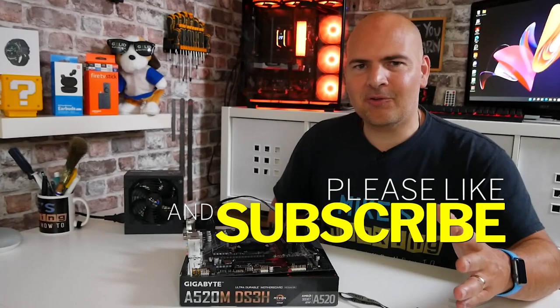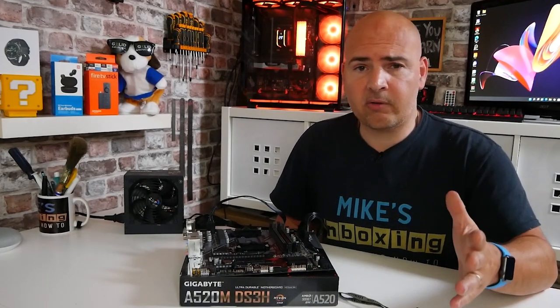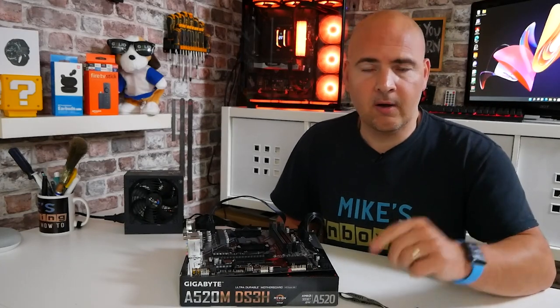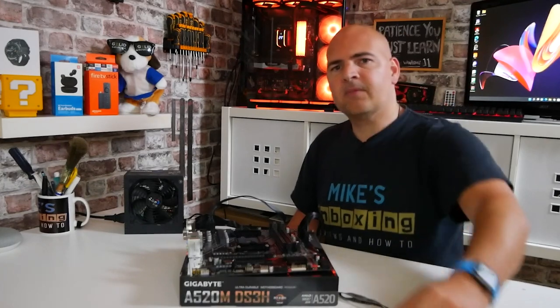Let me know if this video has been helpful. If it has, give it a like, and if you want to see more content like this hit the subscribe button and the bell icon to be notified of future releases. If you need any more help or support, we do have a Discord chat you're welcome to join, or just hit me up in the comments section below. I've been Mike — this is Mike's Unboxing Reviews and How To. Hopefully we'll catch you in the very next video. Thanks for watching.